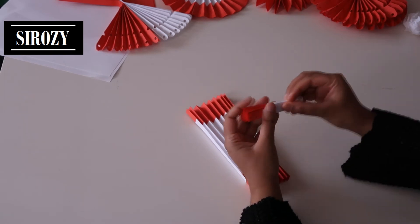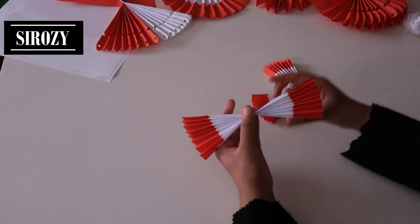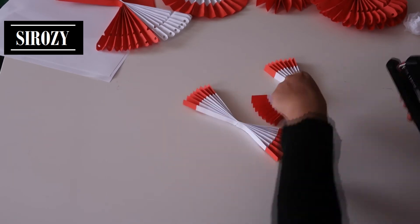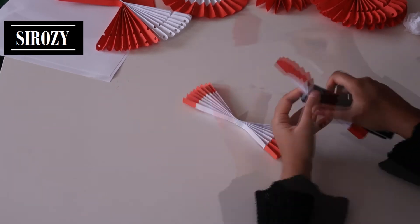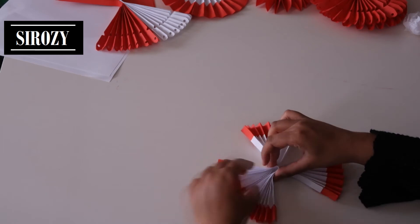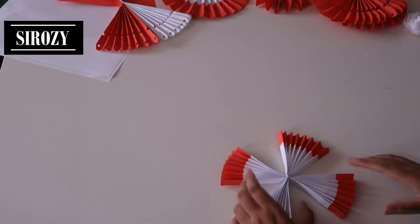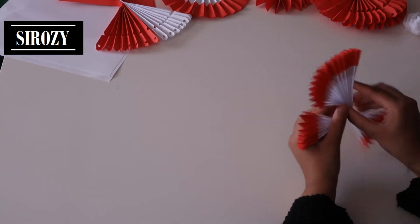From half, turn it over. Fold it in half and fold this one in half as well. Staple both in the middle and staple these two together. Glue all the open spaces and glue all the pieces together.